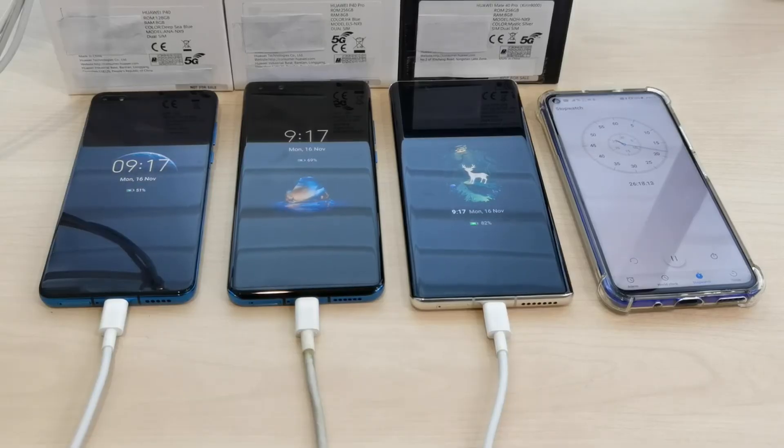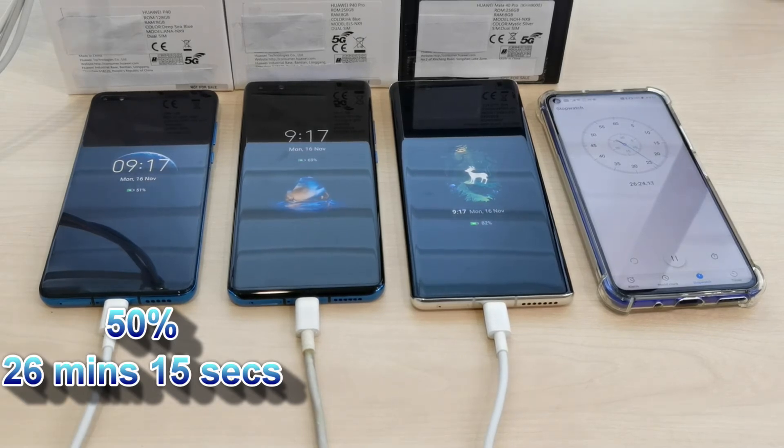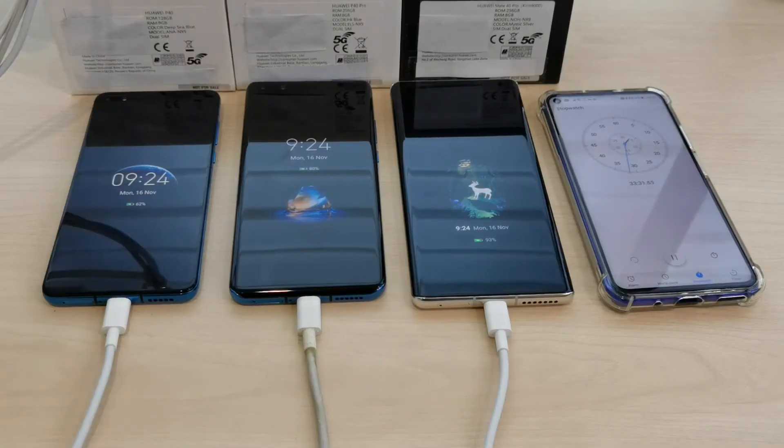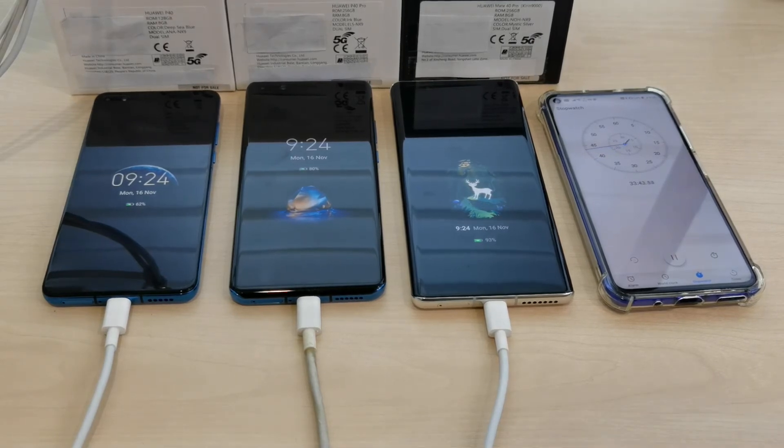It took about 26 minutes for the P40 to reach 50%, sitting at 51% at the 26 and a half minute mark. The Mate 40 Pro is now at 82% and the P40 Pro is at 69%. At 33 and a half minutes, the Mate 40 Pro is at 93%, the P40 is at 62%, and the P40 Pro is at 80%.